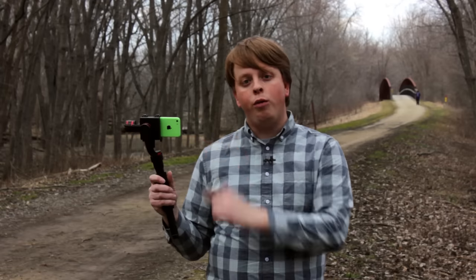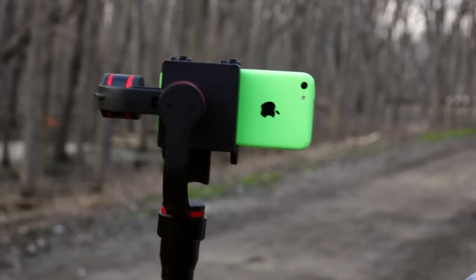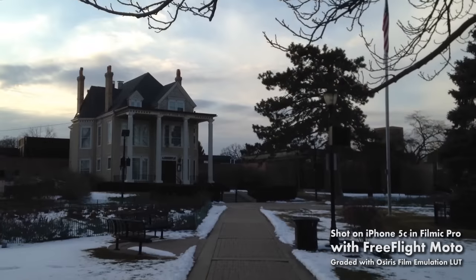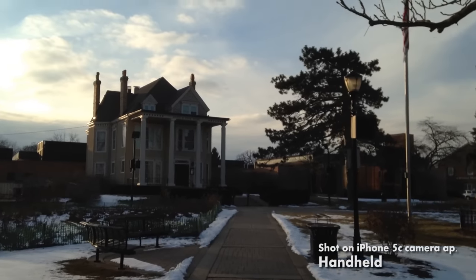Now I'm shooting with my iPhone 5c on the FreeFlight Moto, but you can use pretty much any iPhone or other smartphone that can shoot video. And as you can see, the FreeFlight Moto is stabilizing the camera. That means I can do walking shots, running shots or panning shots and get smooth professional looking footage rather than the shaky footage you get when you're hand-holding your iPhone.